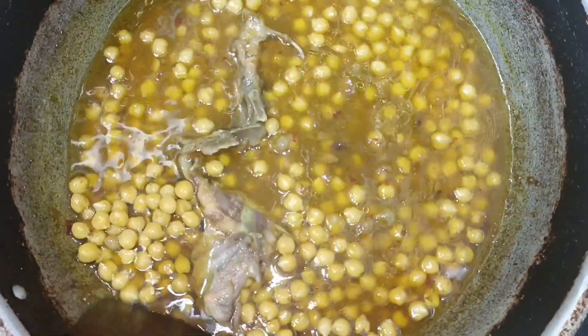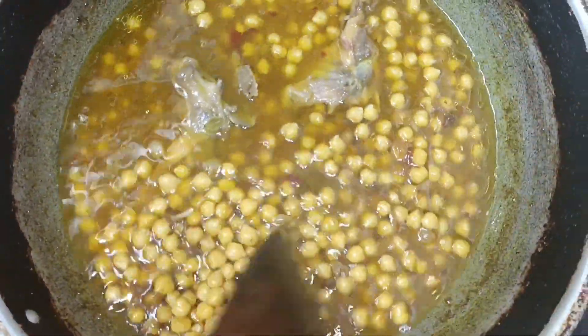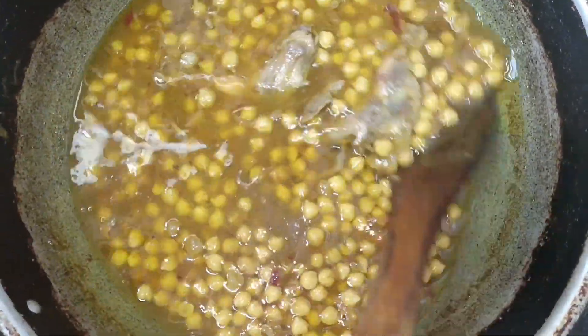Now we will leave them for a little bit. There are a few spices in it. I have 4 spices in it.